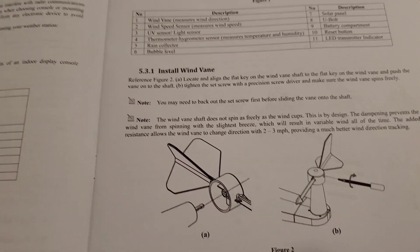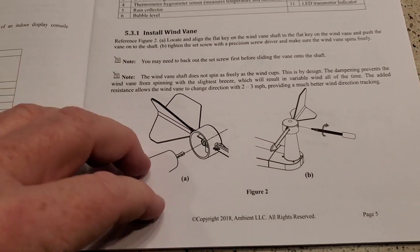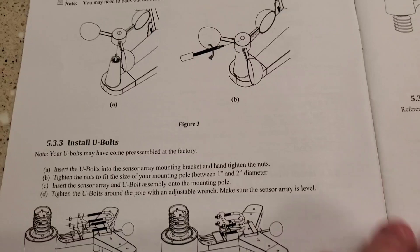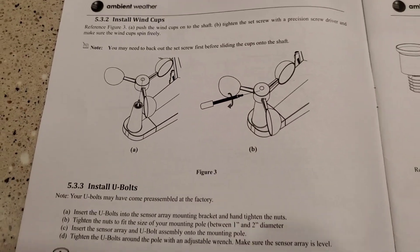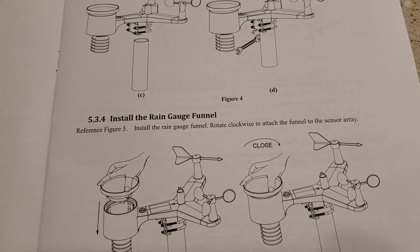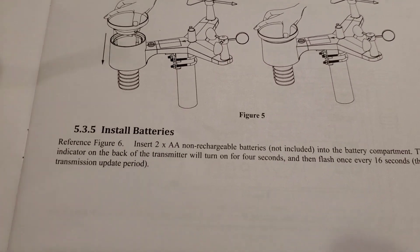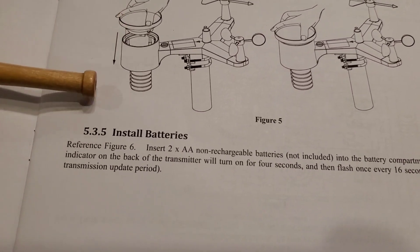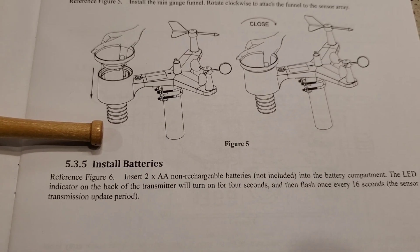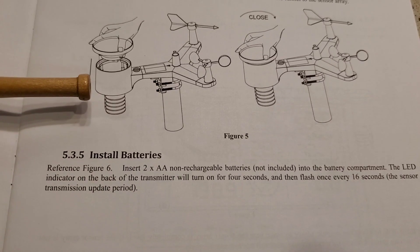It comes with a really nice install and setup manual. It was relatively simple — putting the weather vane on and putting the wind speed thing on with the U-bolts. You put two AA batteries in the outdoor unit, and the LED indicator on the back of the transmitter will turn on for four seconds then flash every 16 seconds.